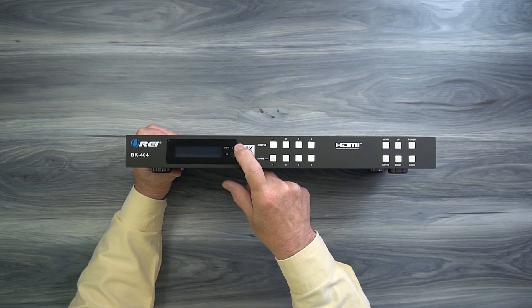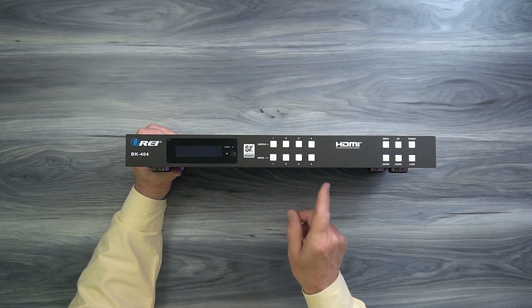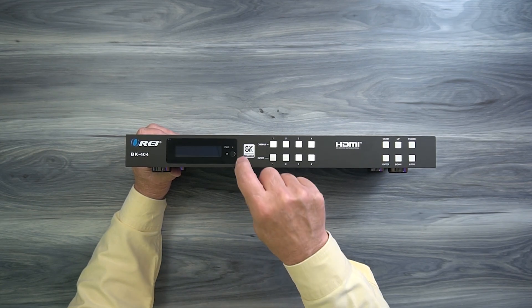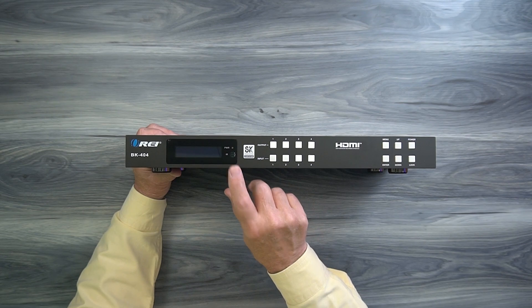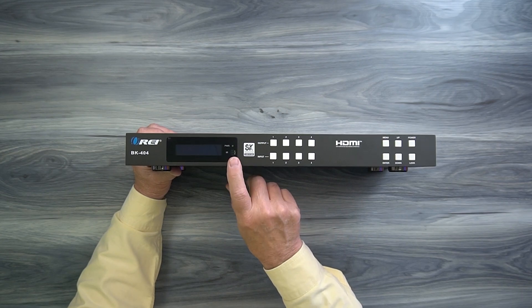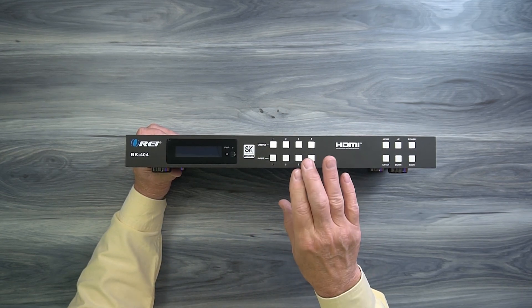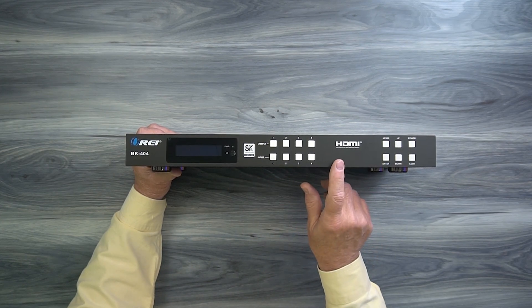On the right-hand side of that display is a power LED. The minute you add power to the unit and turn it on, it starts an internal power-on self-test where it checks the electronics, and once it passes that test, it'll light that LED letting you know the unit is ready to use. Below that is an infrared receiver window, used in conjunction with the remote control. When you set this up, make sure that window is visible if you're using the remote control, and if you mount this inside of a video rack, you can use the infrared extender kit to continue using that remote.